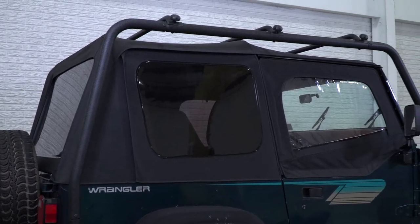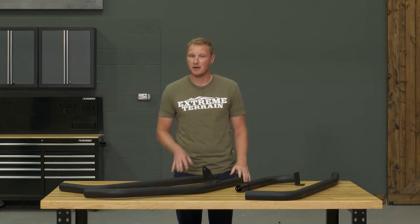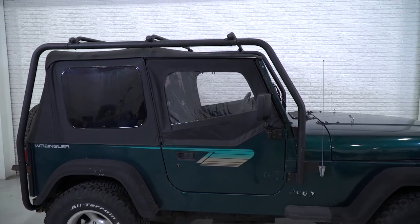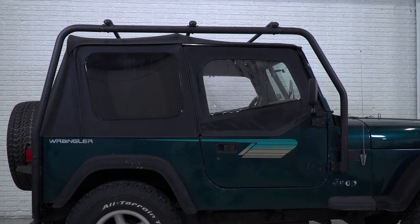This roof rack is made of two-inch, 0.12-inch wall thickness steel, covered in a textured black powder coat finish. Everything is designed to slip right together so you don't have to drill anything — it'll be a completely bolt-on install.